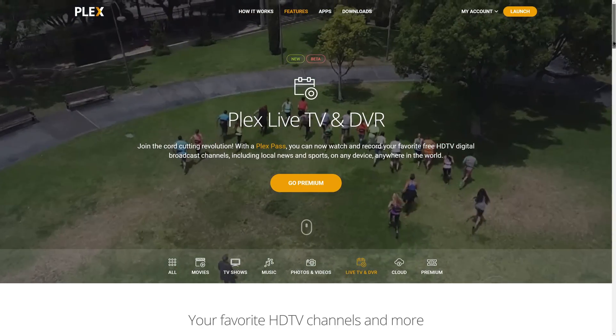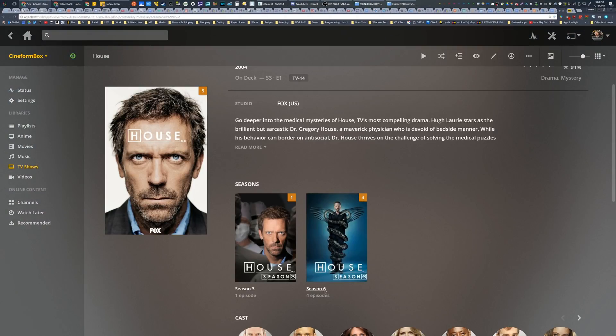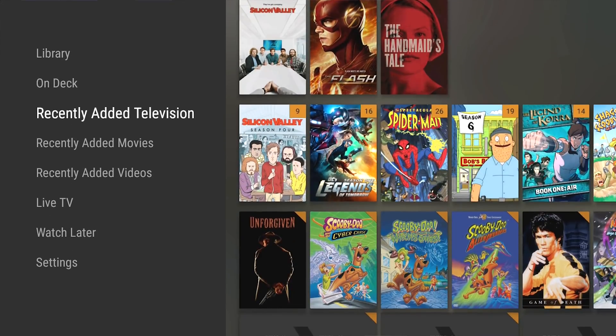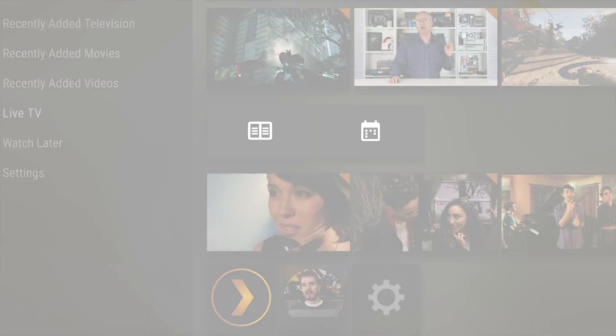Plex is the media streaming app that beautifully organizes your media collections and lets you securely access them on all your screens, now with live TV viewing and DVR. Click the link in the video description to learn more.